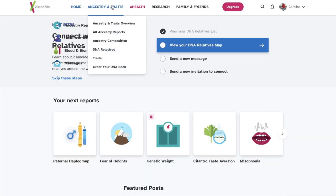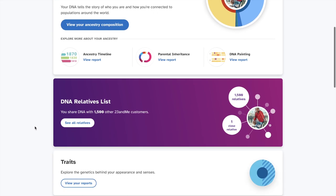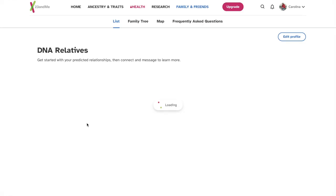Let's go to Ancestry and Traits, DNA Relatives. So people that are related to me will pop up in this section. I don't think I'm going to show you guys this section, but for the privacy of others — just because I'm okay to be on social media doesn't mean people I have never met will be okay with it. So I'm going to keep that part of it private.